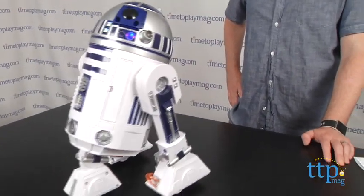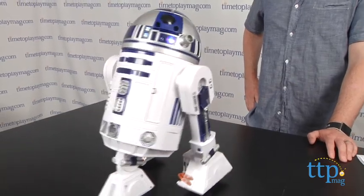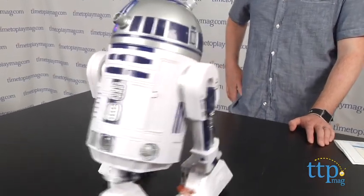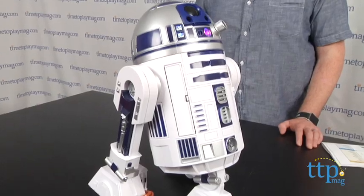For best results, you should use R2 on a flat, hard surface in a relatively quiet room and you have to speak clearly. Even if you do all that, R2 seems to have a mind of his own and getting him to obey your commands doesn't always work out, so he might just do his own thing for a while.